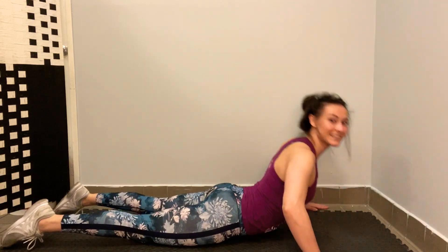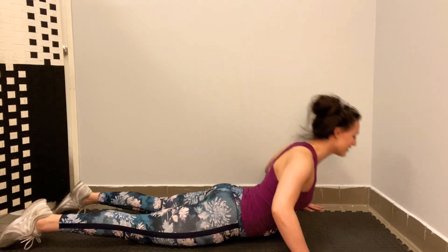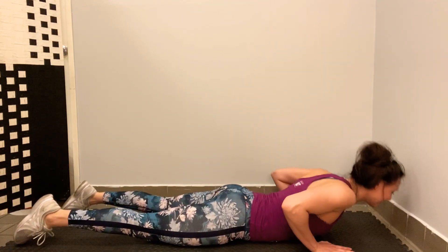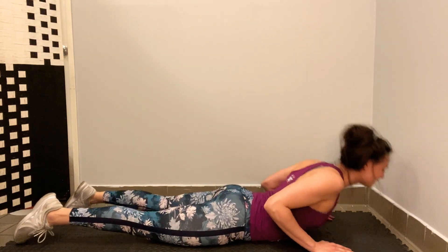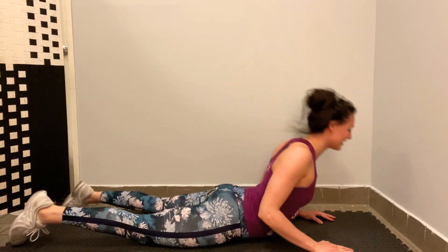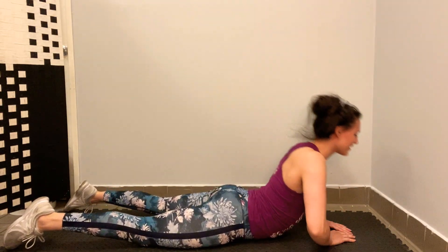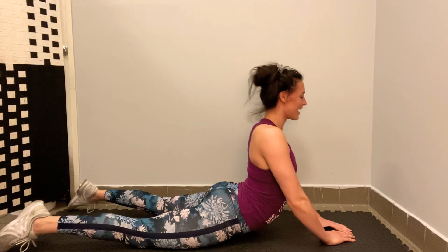Let's start with hands wide. One, two, three, four, five, six, seven, eight, nine, ten. Into second position. One, two, three, four, five, six, seven, eight, nine, ten. Into triangle. One, two, three, four, five, six, seven, eight, nine, ten.